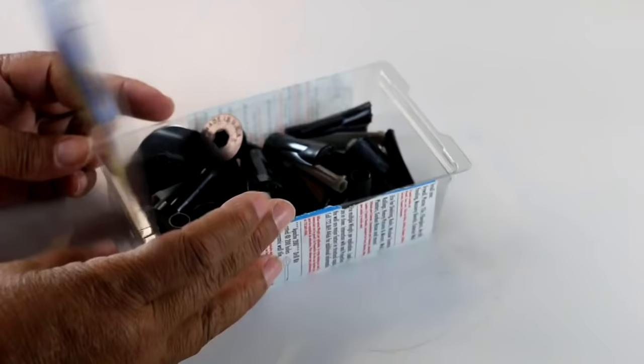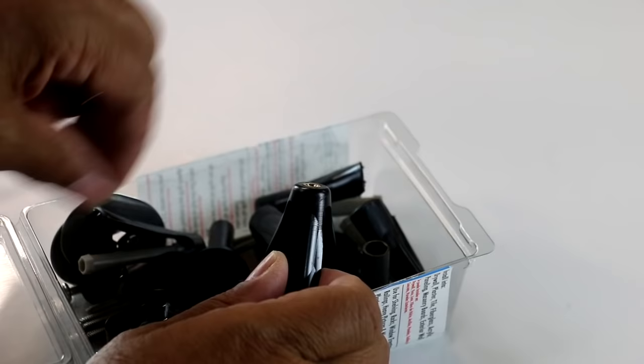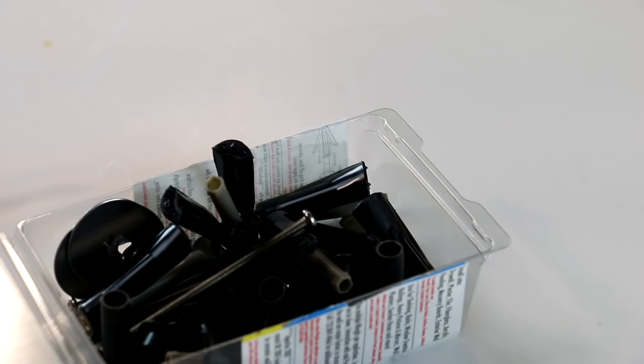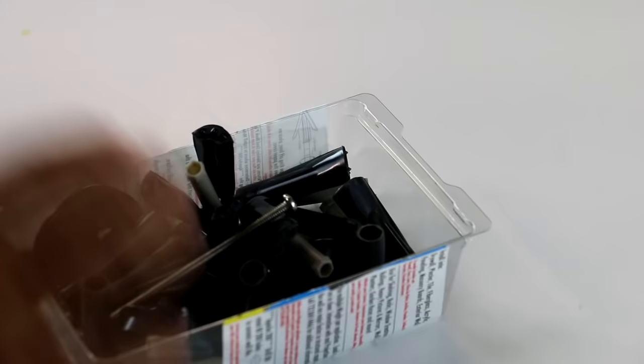So this is what the fastener looks like. And what I like about the fasteners, other than the weight they can support, is that they have stainless steel screws, so it's safe to use in a moist environment where there's going to be a lot of water. Because people tend to use these in their bathrooms, so we don't have to worry about our fasteners rusting out.